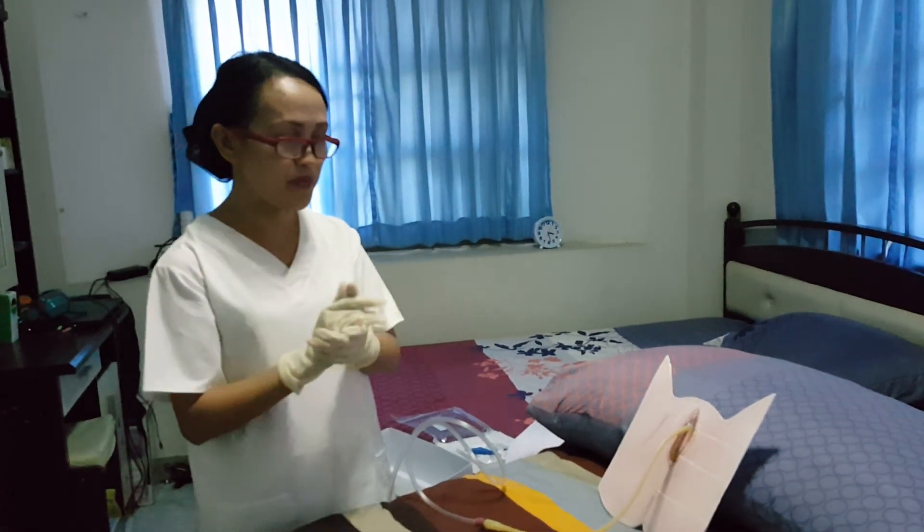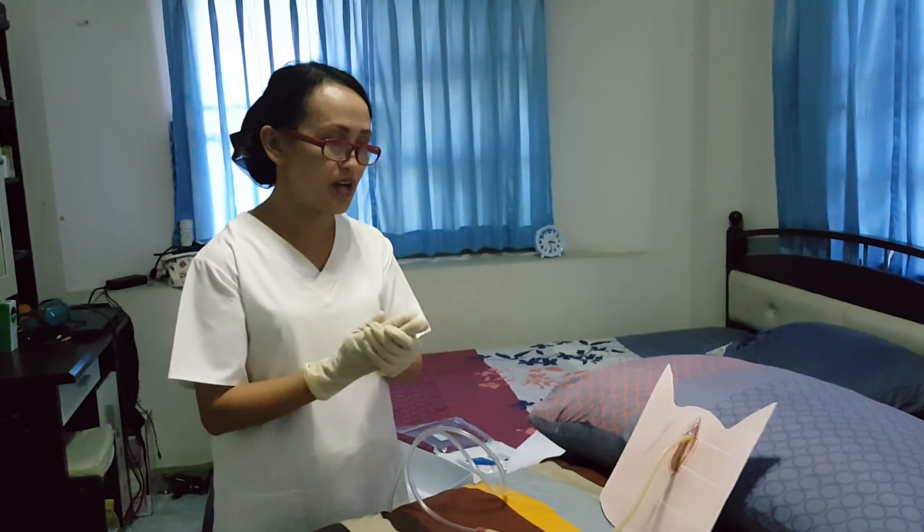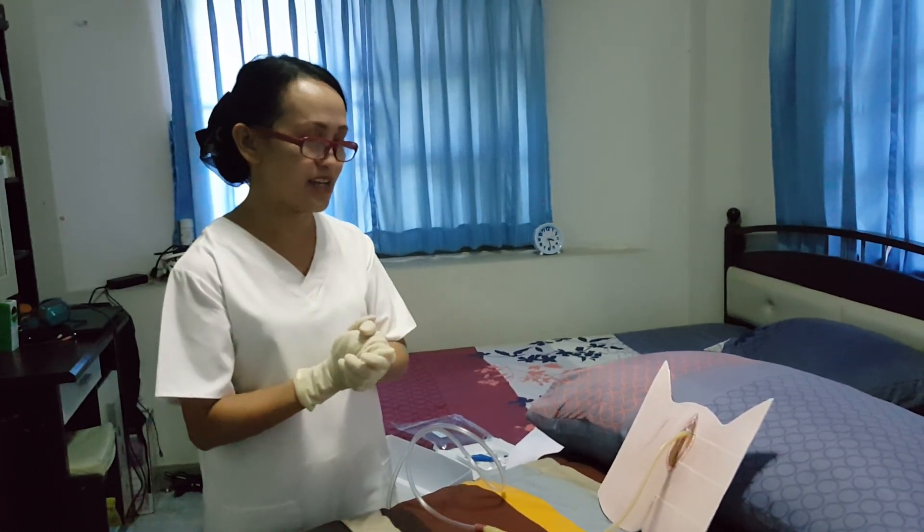Thank you, ma'am, for your cooperation. We are now finished with the procedure, and I am going to record our procedure today. Thank you.